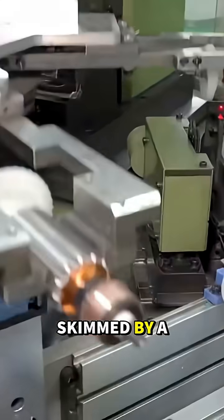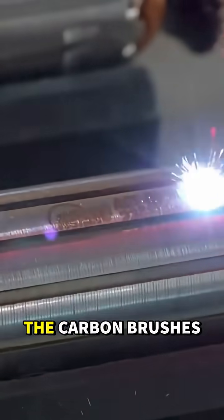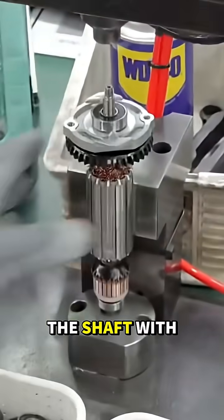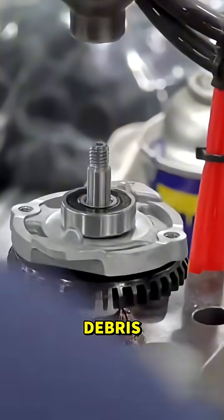The commutator is skimmed by a precision tool, shaving microns to create a smooth surface for the carbon brushes. A cooling fan or drive gear is pressed onto the shaft with a lifetime-tight fit. Brushes sweep the commutator clean of microscopic debris.